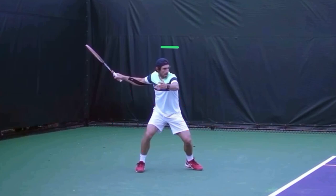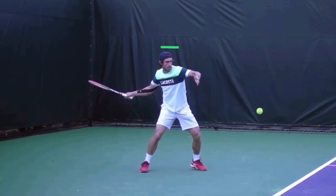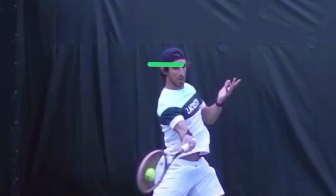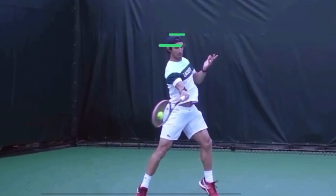I want to show you how he's first gone down with his legs. Watch as he goes to hit the ball — look at him explode up. Watch how he's actually higher than that green line. I'll draw a second line — that's where his head is now. His head goes down initially and then up even higher than it was before he sunk down into that shot.